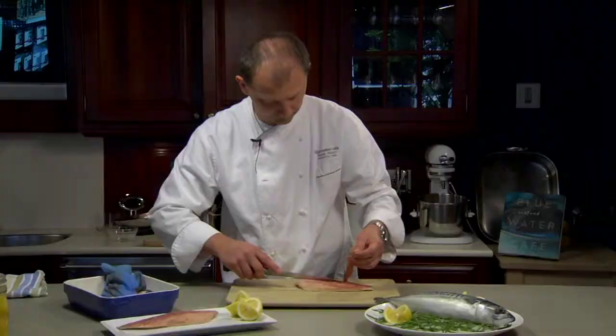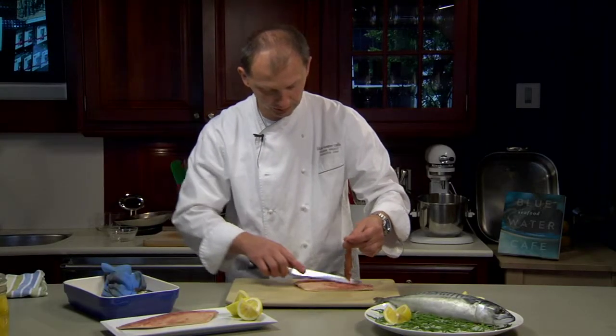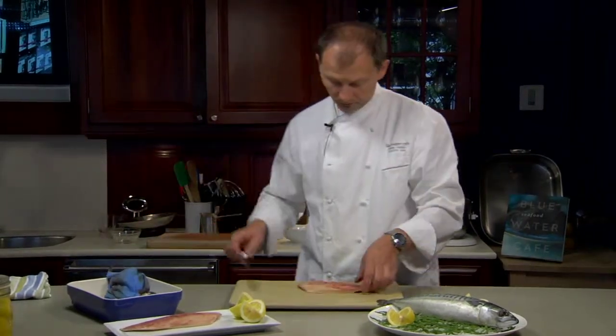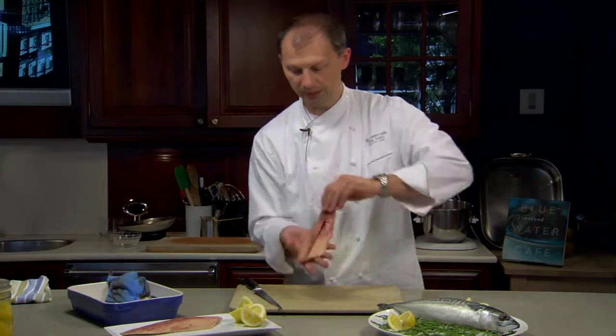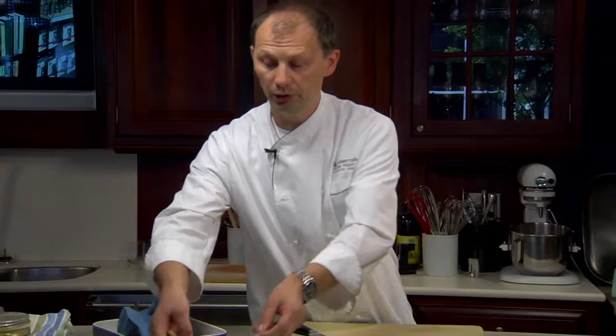And if you want you can cut through the skin. And these are all the bones. Here is your mackerel fillet that has been deboned. You can do the same with the other. Now it's ready for grilling, for pan frying, for whichever preparation you decide on. And here we go.